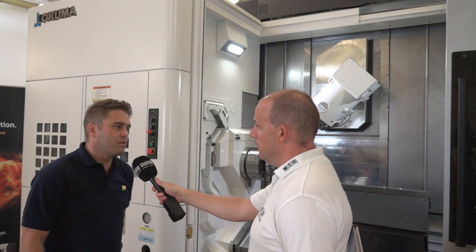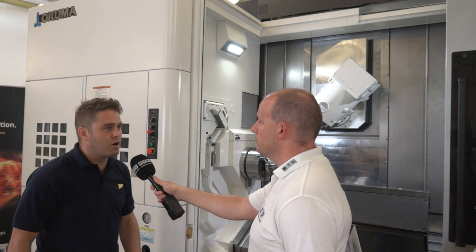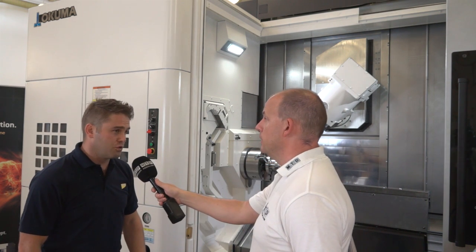How important is it to have that sort of feature on a machine? If you're doing highly accurate 5-axis work, it's very important. If you're just doing basic prismatic parts that don't require much accuracy, then you don't need this. And is it standard on this range? It is an option on this range of machines.